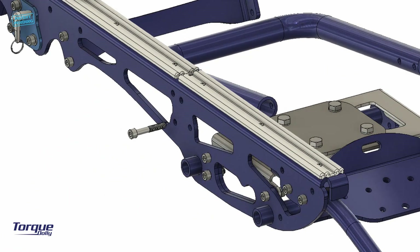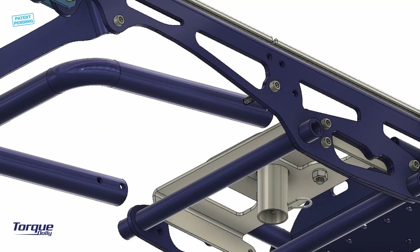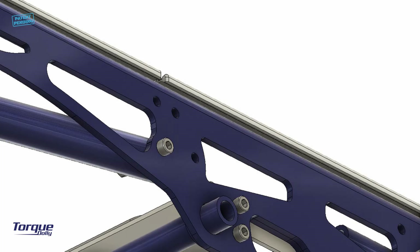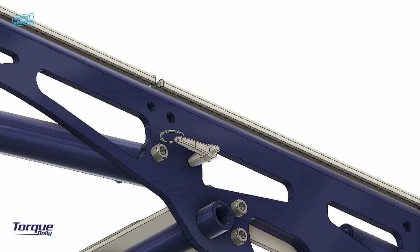Install the foldable leg using an M8 50 mm bolt. Use a nylock nut for this bolt as well. Insert the long quick-release pin to secure the leg in its fold position.